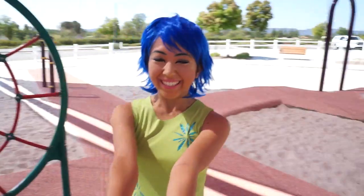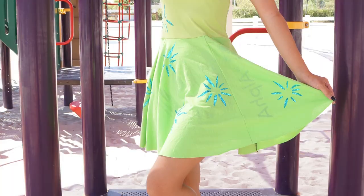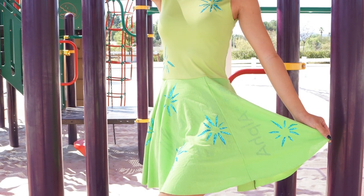Hi, my name is April and in this episode of Thrifted Transformations, I am transforming three green t-shirts into Joy's dress from Inside Out. Let's get started!